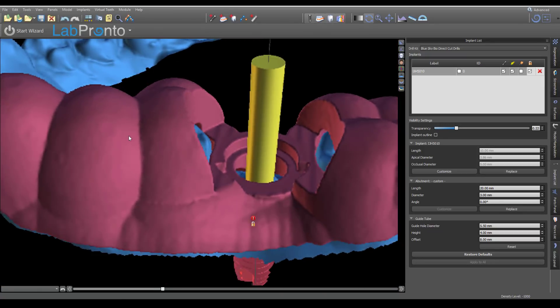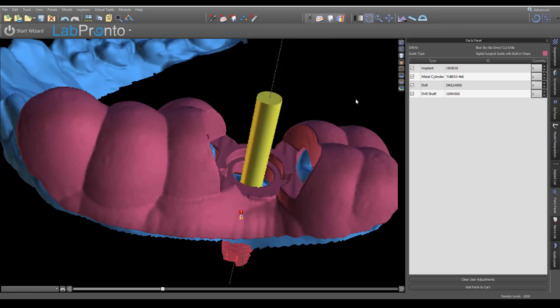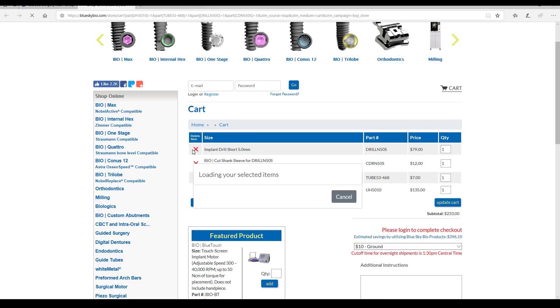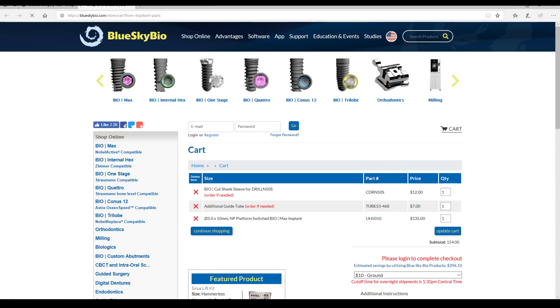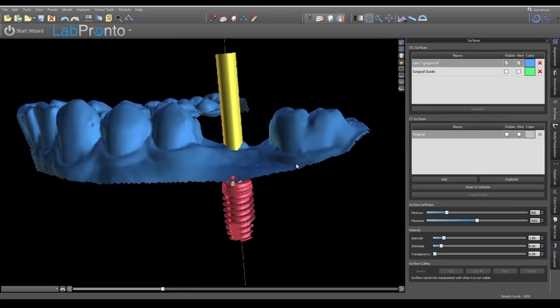The question now is which drills to purchase. Go to your panels and open the Parts Panel — it will tell you exactly what you need. In this case it shows: a Biomax 5x10 implant, the metal cylinder guide sleeve, the Drill 50S (the final drill for a 5mm implant in short length), and the drill shank sleeve. You can simply add these parts directly to your cart, which takes you right to the website to check out. Remove anything you don't need.